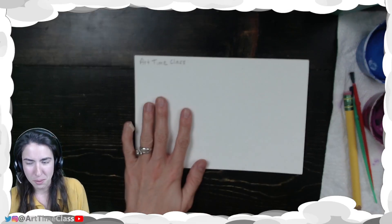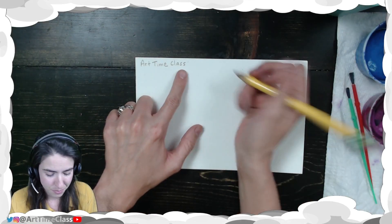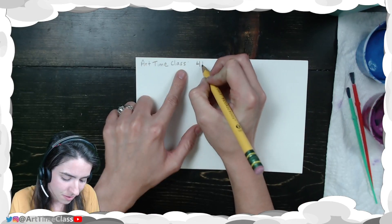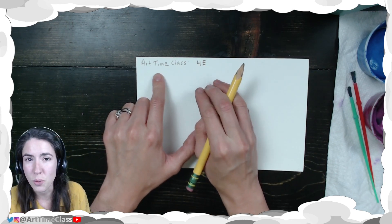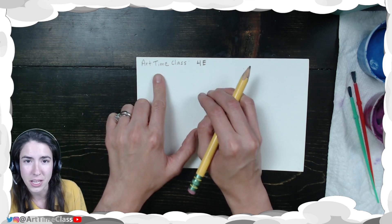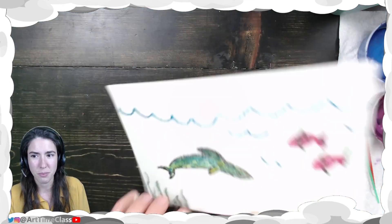To begin, on the back of your paper you want to make sure you have your name and your class code. This is the information we're going to need so that we can give your picture back to you, in case you need to leave it in the art room to dry.